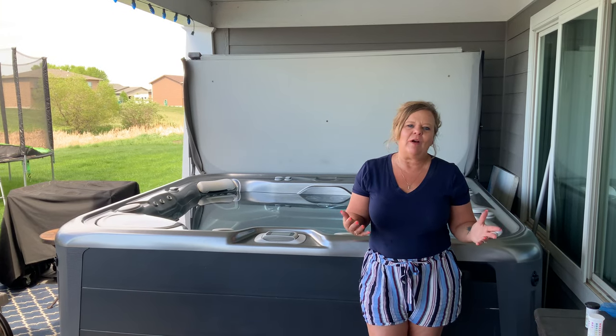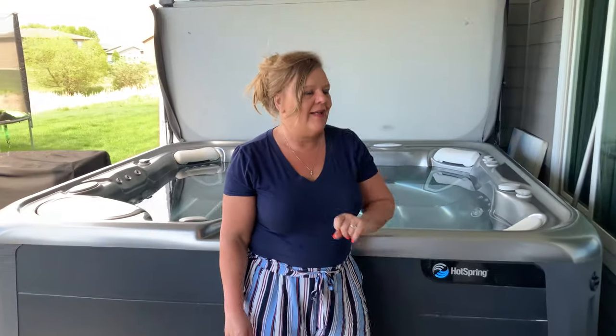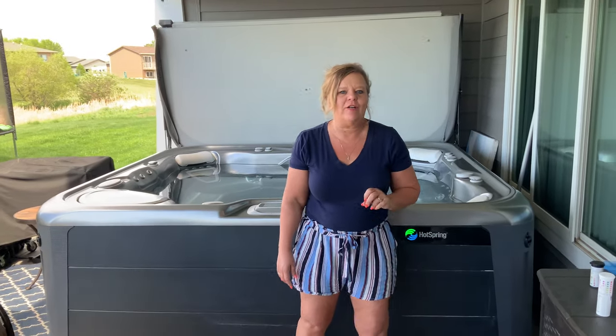Hey folks, it's Jackie the hot tub lady and welcome back. Today I'm going to talk about this troublesome green light that keeps flashing on and off, and when and how you should change your salt water cell.